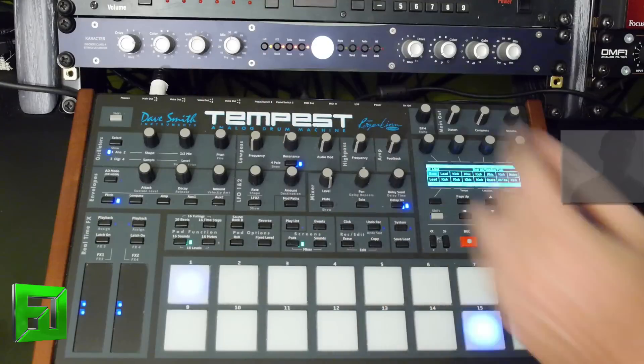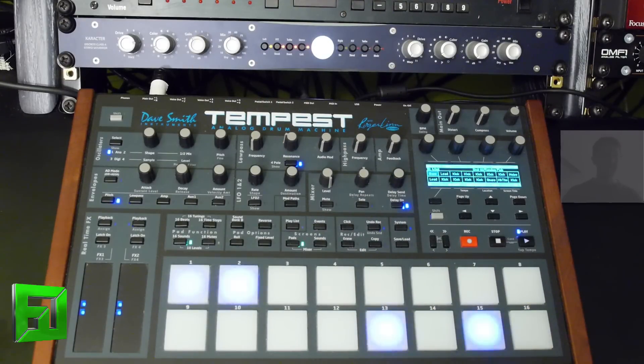If I bring that mix back to 50% here, you're getting all this tube saturation type sound and distortion, but you're retaining that punch of your drums.